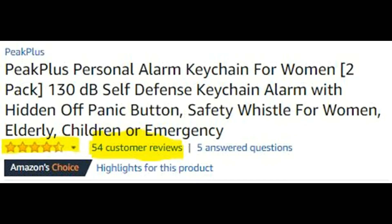I went with it mainly because it was affordable and it also had a 4.5 out of 5 star rating plus 54 customer reviews which were mostly all positive.